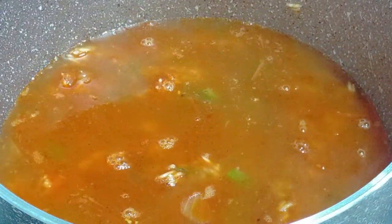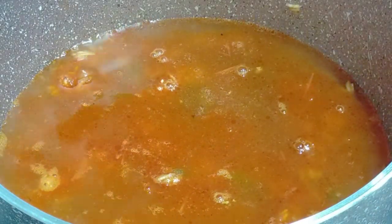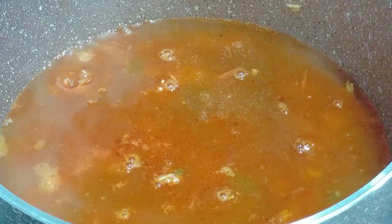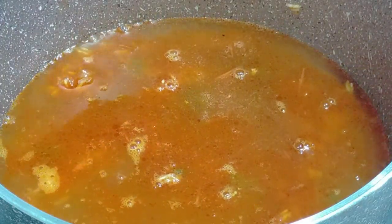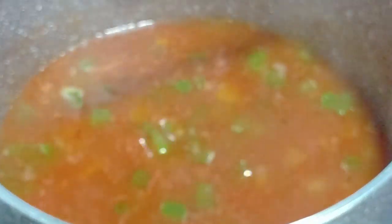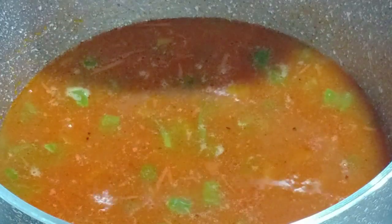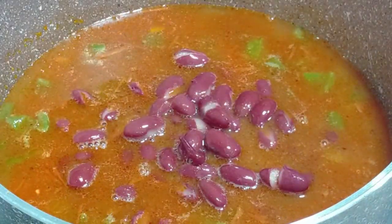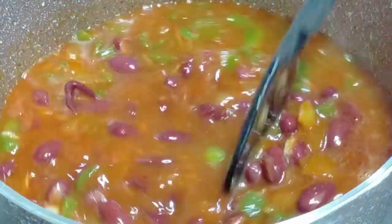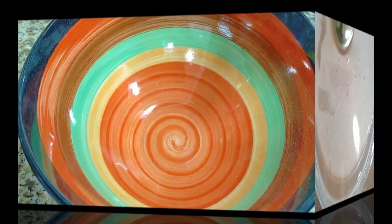For every cup of rice, use one and a half cups of liquid, plus salt to taste. I've used red kidney beans, about one and a half cups. You can add more if you wish, and you can use any type of beans — black, pinto, or any kind. Mix it well, then bring it to a boil. Once it comes to a boil, reduce the heat and let it simmer for about 20 minutes.